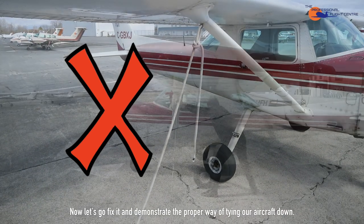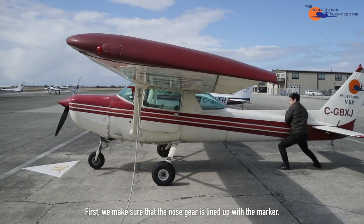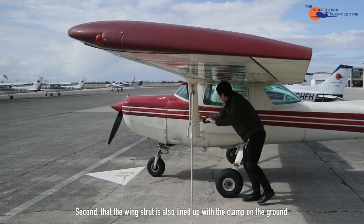Now let's fix it and demonstrate the proper way of tying our aircraft down. First, we make sure that the nose is lined up with the marker. Second, that the wing strut is also lined up with the clamp on the ground.